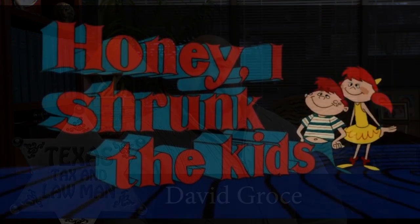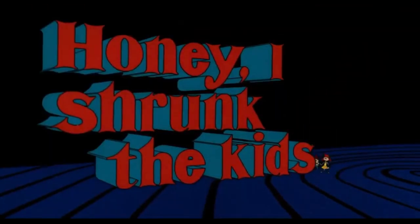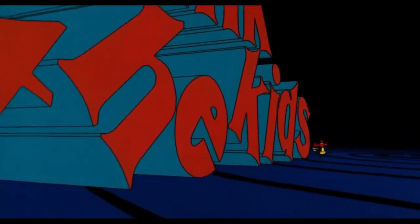Remember that old Disney movie, Honey, I Shrunk the Kids? That's what the IRS says we're watching. But when we show up to watch the movie, it's really Honey, I Blew Up the Kids.